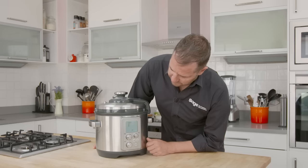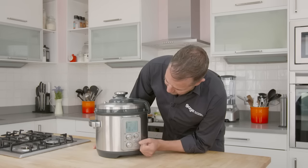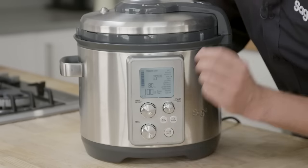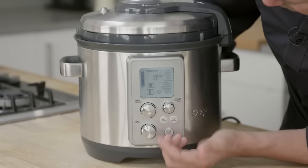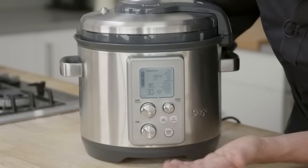All we need to do is select our task, and because this is a smart interface, it's going to give us a lot of selections for different foods with the appropriate time and pressure levels. We can choose between things like rice, risotto, potatoes, stock, soup, legumes, casseroles, pot roast, lamb shanks, bolognese, puddings, and custom settings where you can choose your own time and pressure setting.